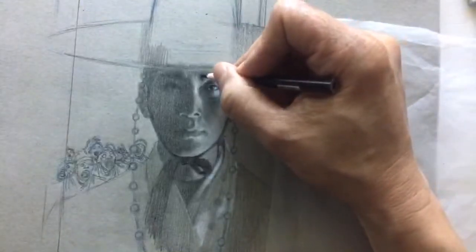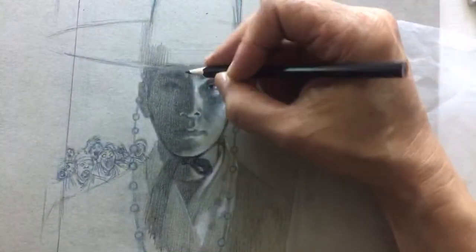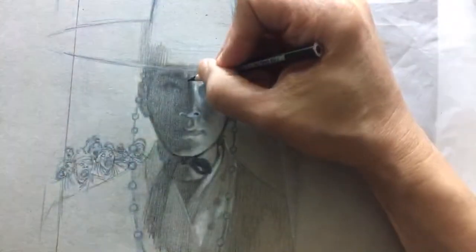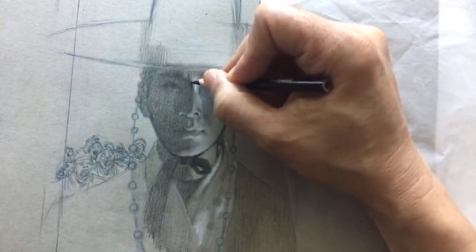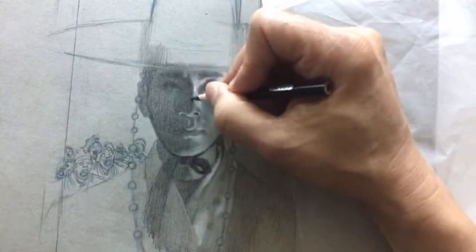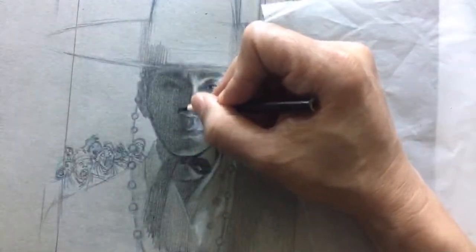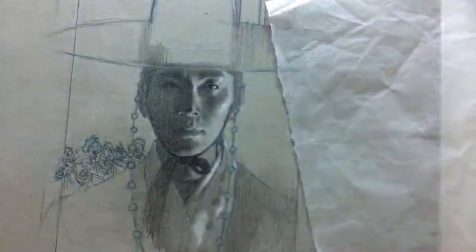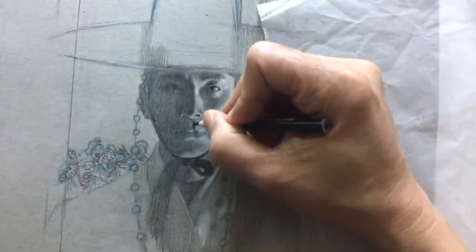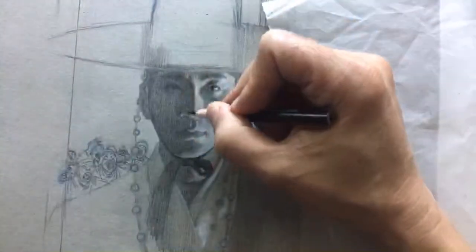I've also been teaching art for a few years and wrote a book on figure drawing. One thing I see over and over — among art students and even some professional-level artists — is that there's not a clear hierarchy. Artists fall into the trap of rendering too much, and that's not good.